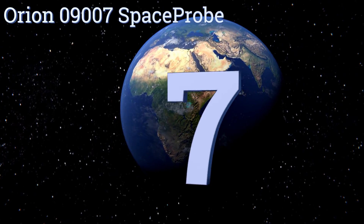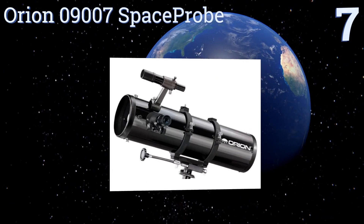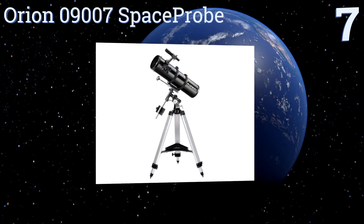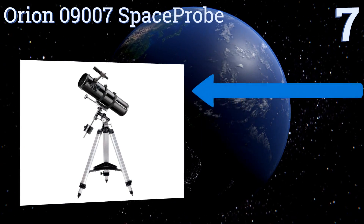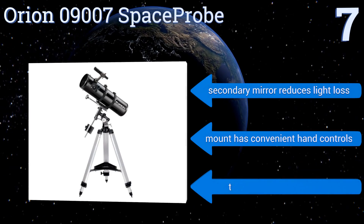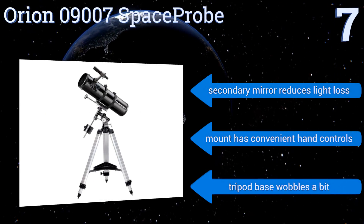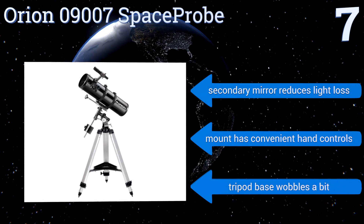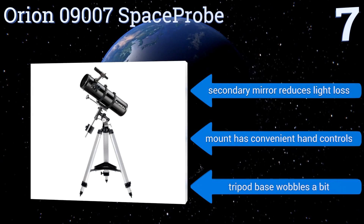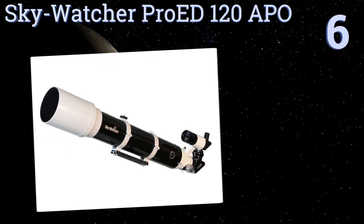At number seven, the Orion 09007 Space Probe features an EQ2 equatorial mount for smooth tracking of slow-moving celestial objects. It has a 6x30 finder scope and comes with two eyepieces plus a collimation cap for narrowing particles. It includes a secondary mirror that reduces light loss and a mount with convenient hand controls, but the tripod base wobbles a bit.